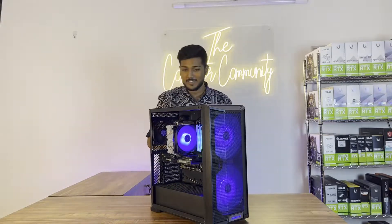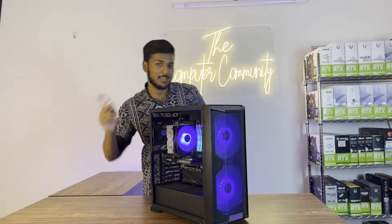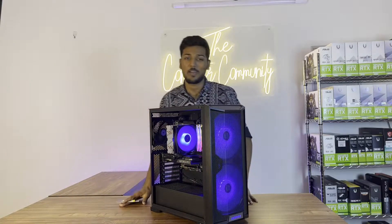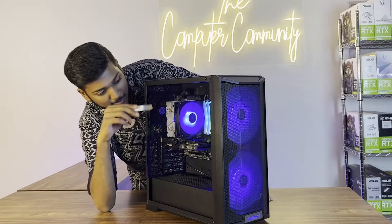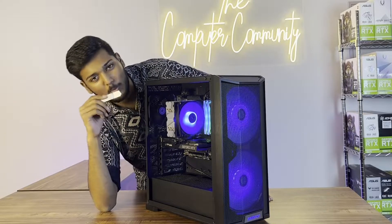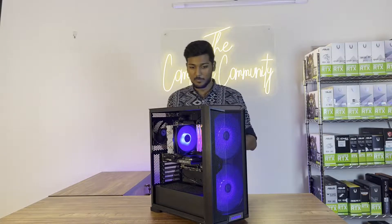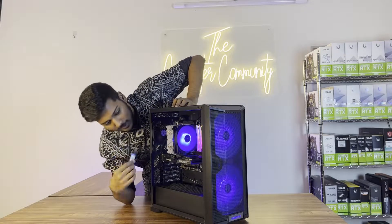The build is all successful. We have a monitor connected and we can see how it's running — everything has been detected. The fans are very beautiful. It has a 200mm fan running at very low RPM, which is very quiet. The build is aesthetically pleasing overall, and the overall build has come out really good.